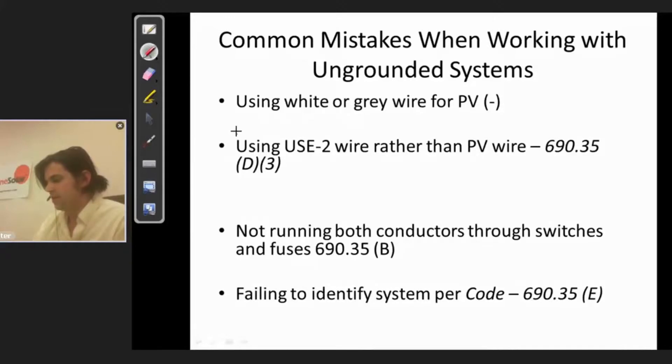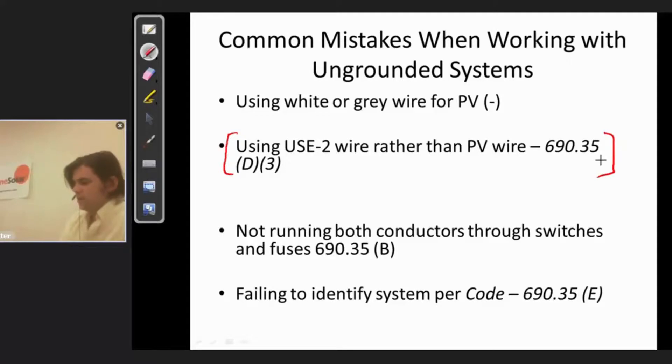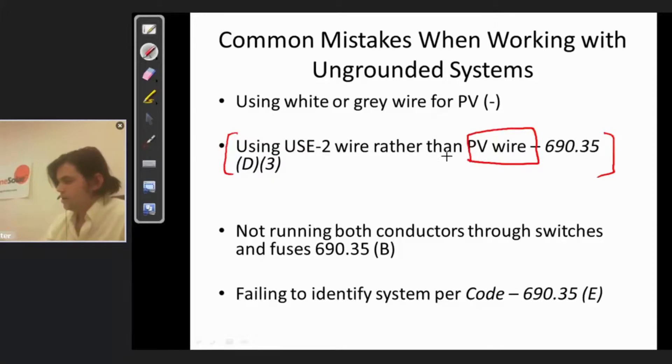The next big mistake — and this is becoming less of a mistake as it becomes more available — if you actually read 690.35 carefully, that deals with ungrounded systems for solar. 690.35 D3 specifies that on the array you need to be using PV wire, not just regular old USE2. PV wire started to come out in about 2010 and was widely available; you can now get it in a lot of different colors.